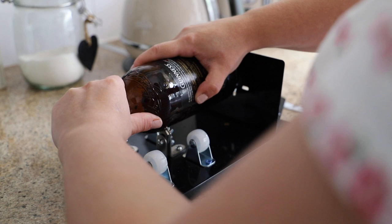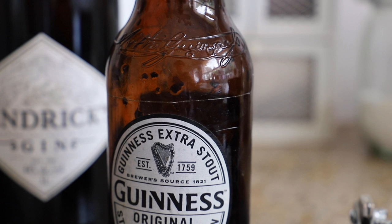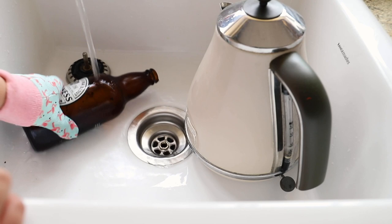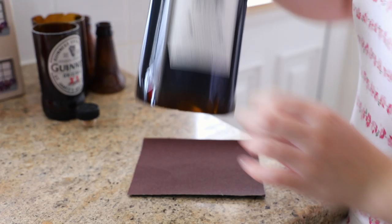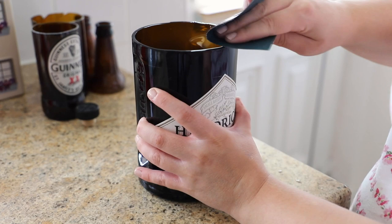When you have scored the whole way around you will see a line, then take it to the sink. I tried it with boiling water and cold water — the kit actually came with little rubber bands to keep the boiling water on the score line. It roughly takes two or three rotations of boiling and cold water for it to snap off. It was easier on the Hendrix bottle, even though I thought the thicker glass would be harder. Once split, sand it with medium to fine grit sandpaper. If you don't get a clean cut, just throw it away and start again.